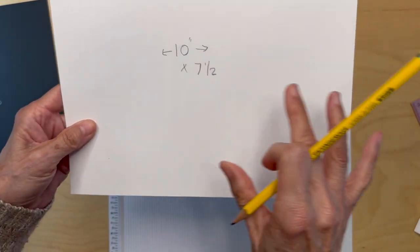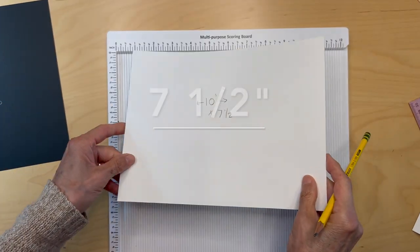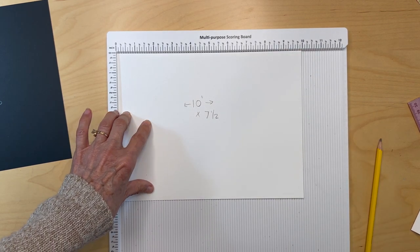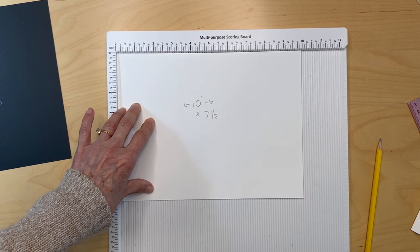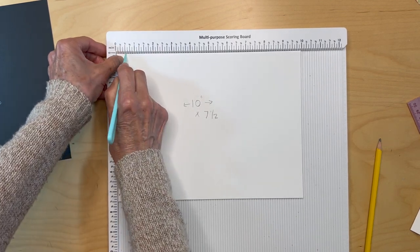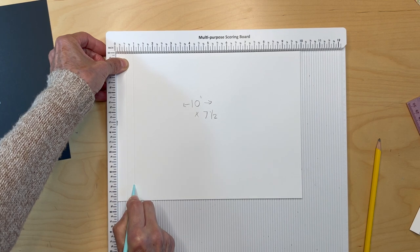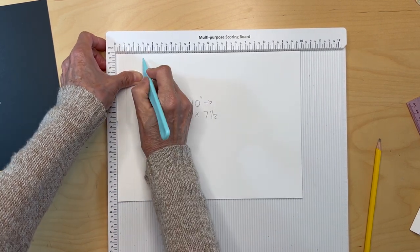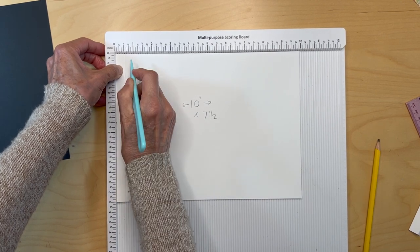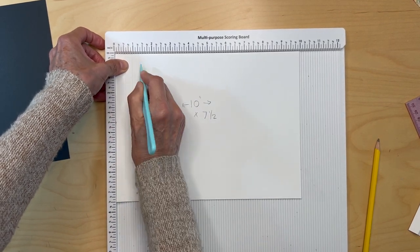Then get another piece of 110 pound cardstock — this is all black, I'm just using white so you can see it better. This piece is going to be 10 inches by seven and one quarter inches. Put it on the 10-inch side up and you are going to score it at a half an inch, seven-eighths of an inch, and one and one quarter.